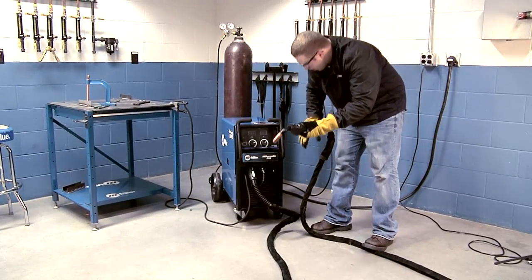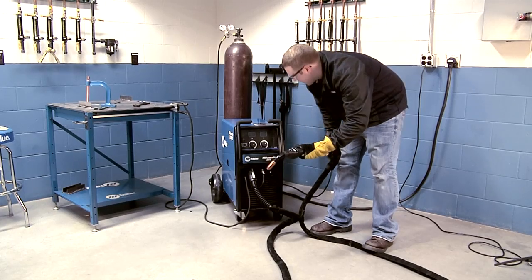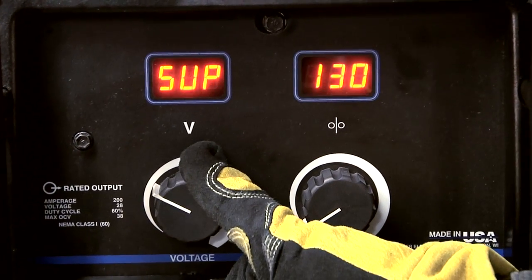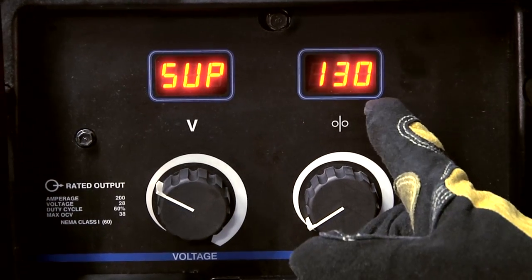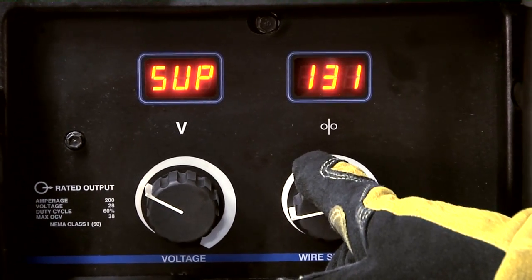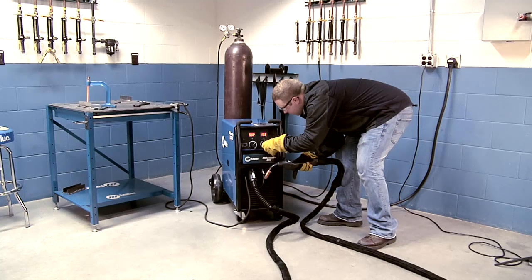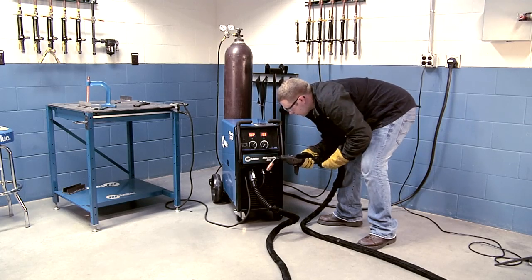Depress the gun trigger while turning on the power switch until the left meter displays run. Rotate the left knob counter-clockwise to find the particular item and rotate the right knob to change the setting. To save settings and exit the timer menu, depress the gun trigger.